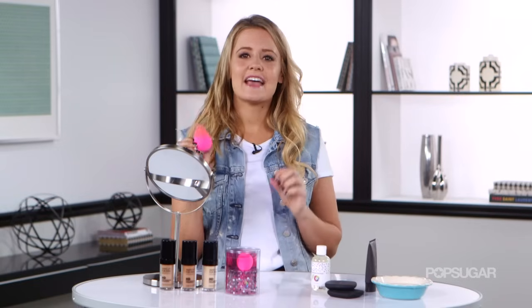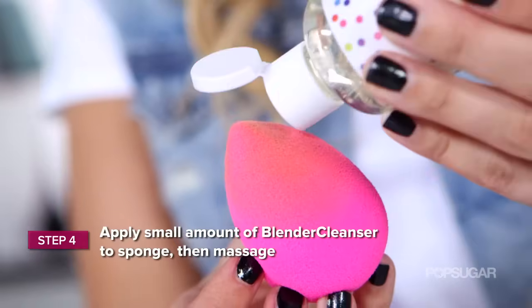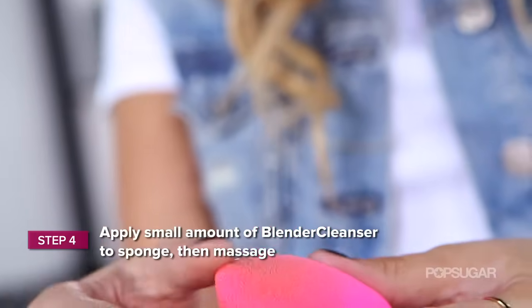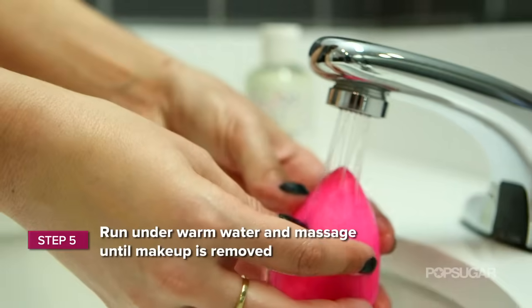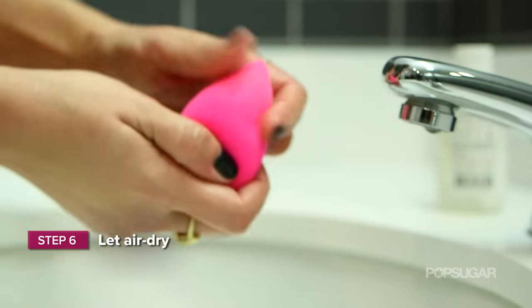You want to clean this every day after you use it because this is a reusable sponge. Take your blender cleanser and put two drops of it on top of your blender, then slowly start to massage it with your fingers. Then place it under warm water and continue to massage it until all of the makeup has been removed. And that is how to use a Beauty Blender and how to clean it too. I'm Kirby, and we'll see you next time on PopSugar Beauty.